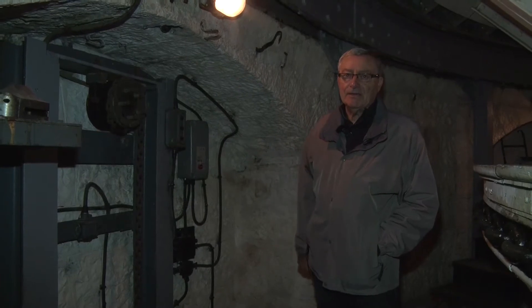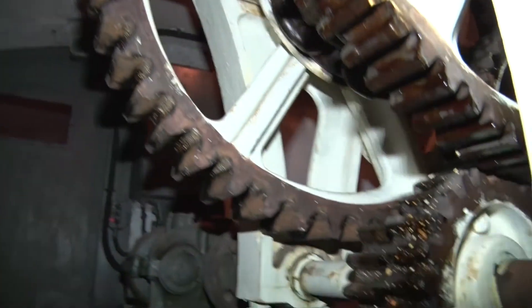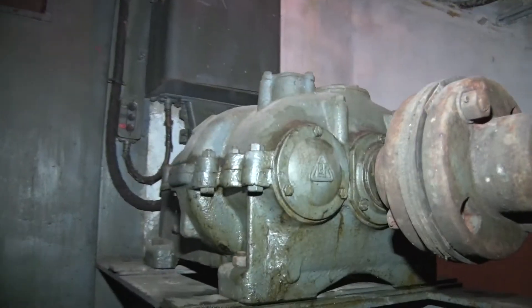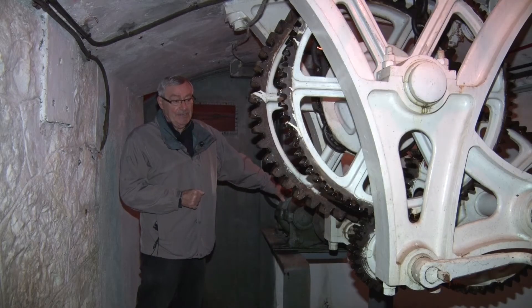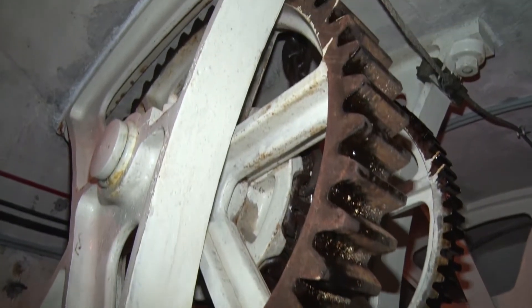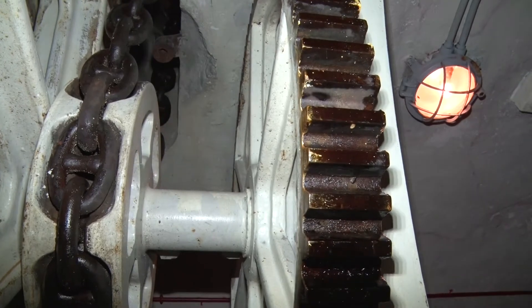Au total, il y avait 25 servants par tourelle. Nous sommes ici à l'étage inférieur, sous la tourelle, où se trouve l'appareil de commande avec le moteur électrique. À la fin du 19e siècle, l'électricité n'étant pas en place, c'était un moteur alimenté au charbon. L'électrification de cette tourelle a été faite entre les deux guerres, entre 1931 et 1935.